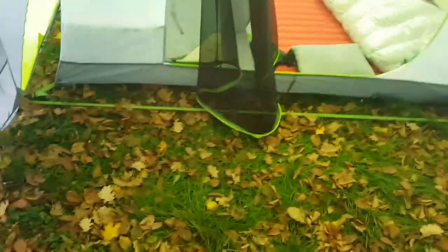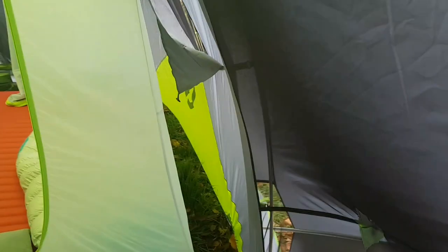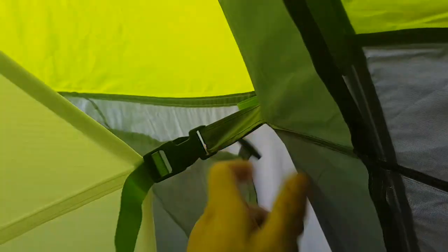For me this is perfect because the reason we got this is a place to sit out of the weather, a place to store all your stuff, and maybe cook - though clearly I've got to find some ventilation before I start cooking in here. Just a place to keep everything out of the weather - family camping at its finest.